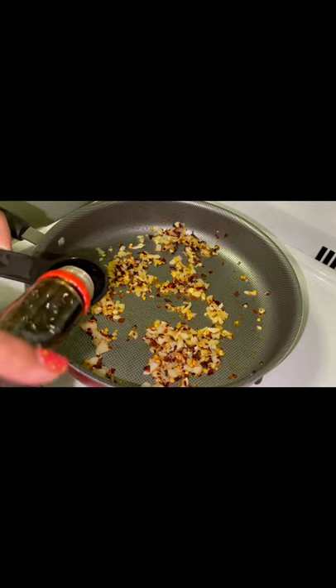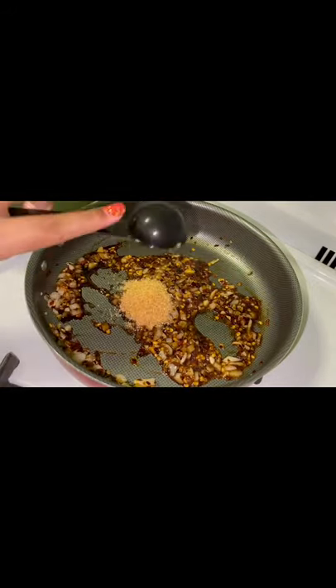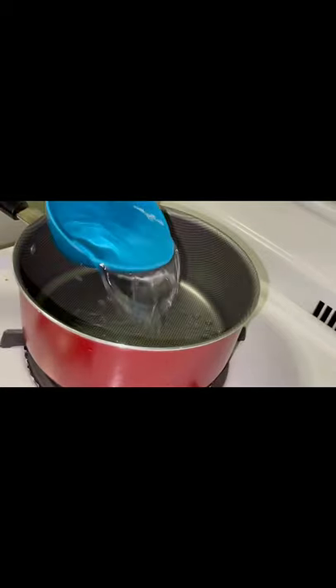For the spicy sauce, I added one tablespoon of chili flakes, one tablespoon of soy sauce, one tablespoon of brown sugar, and brought that to a simmer. Since I didn't have any chicken broth, I decided to make my own.